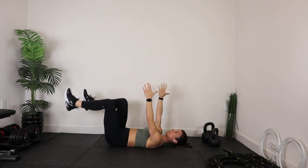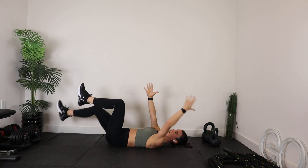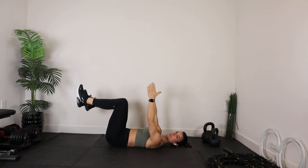As you extend overhead and extend that leg out, I want you to exhale. That's your exhale. Return to starting.